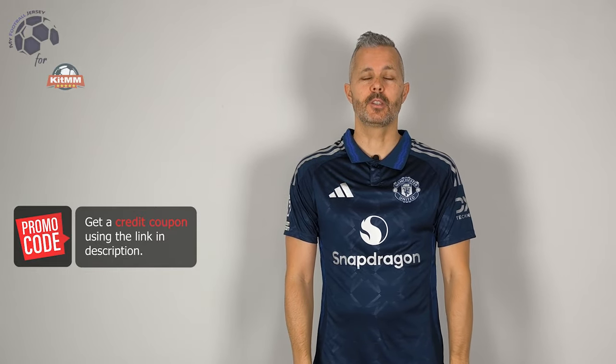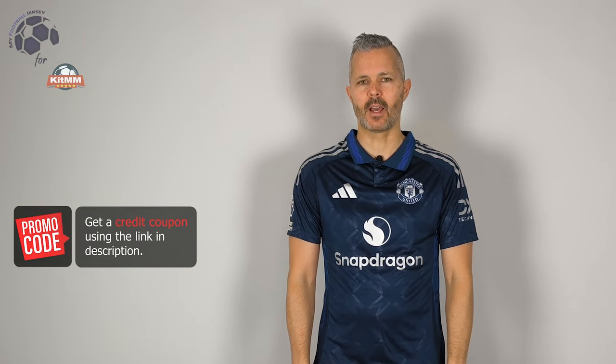Hello everyone and welcome back to MyFootballJersey. Today I'm going to show you the jersey that will be probably the away jersey of Manchester United for the next season, the 24-25.